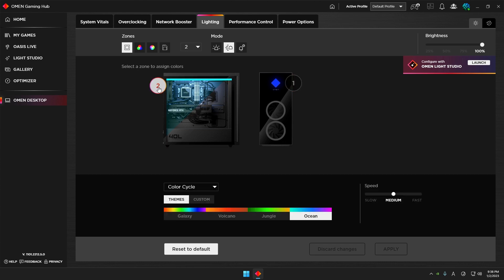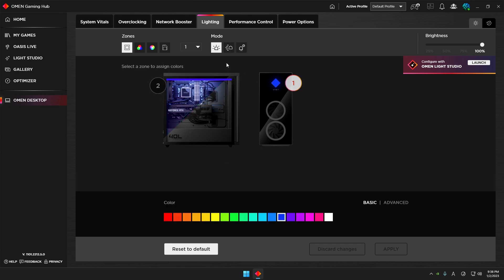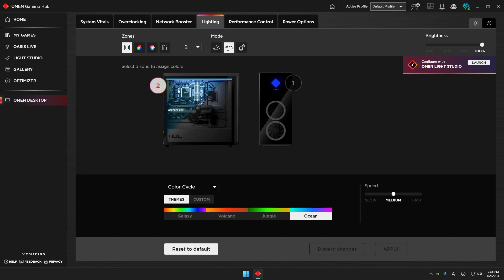Zone one — the rectangular OMEN logo lighting — has simple color settings. Zone two, which supports RGB, gives you more complex settings including preset addressable patterns: Breathing, Color Cycle, Blink, Link to System Vitals, and you can even change the speed. There are four patterns you can select.